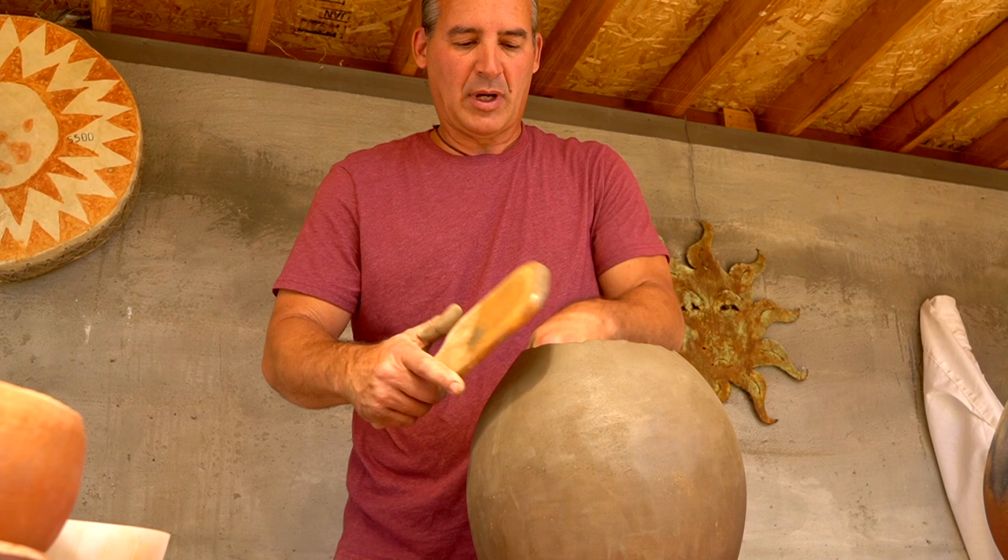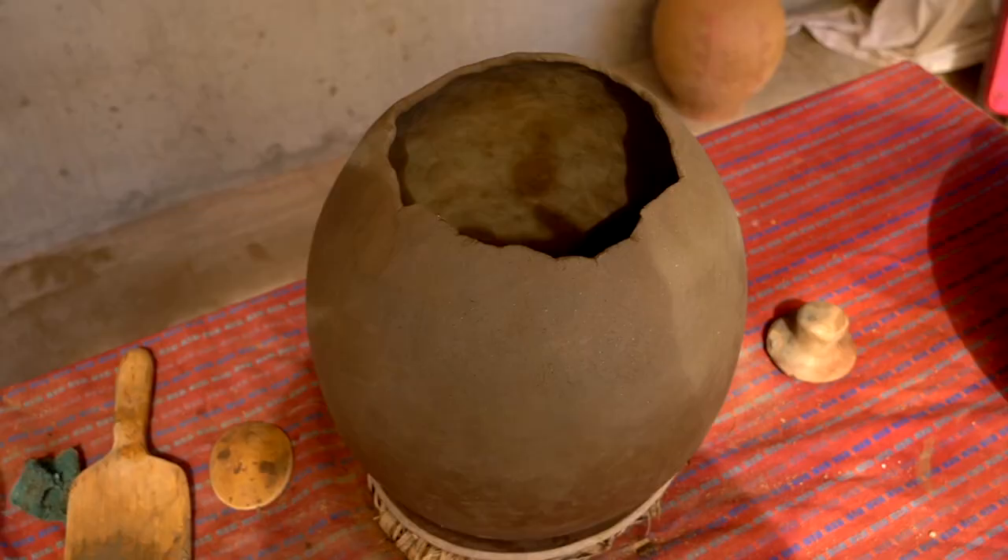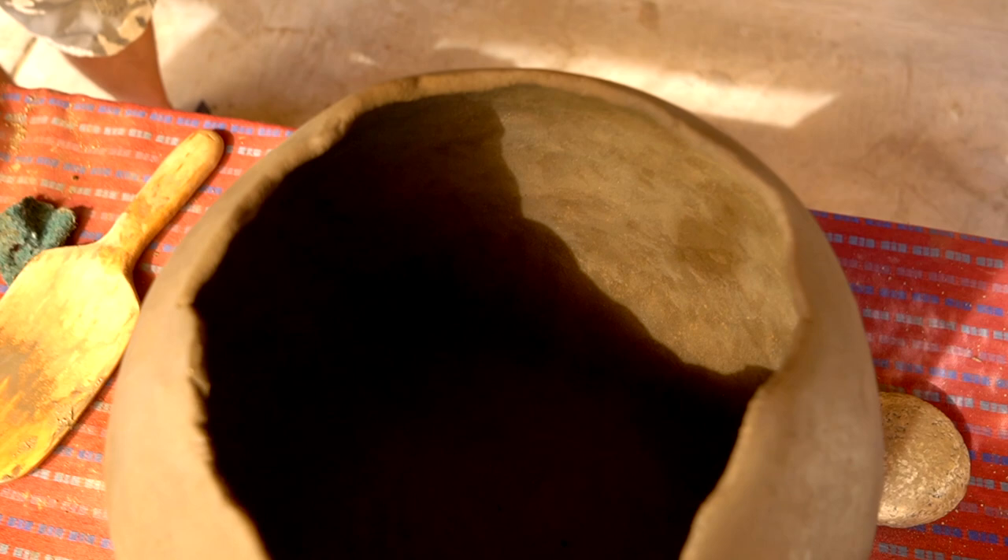If your pot starts to crack down here, either your clay was not very good or your clay was still wet. So you can always keep an eye on that — this clay hardly does it, but it can happen.